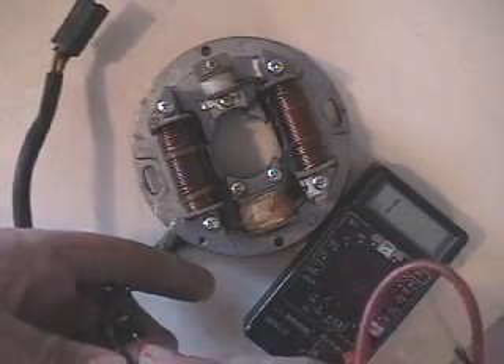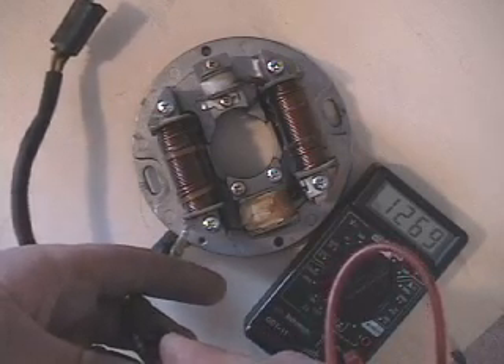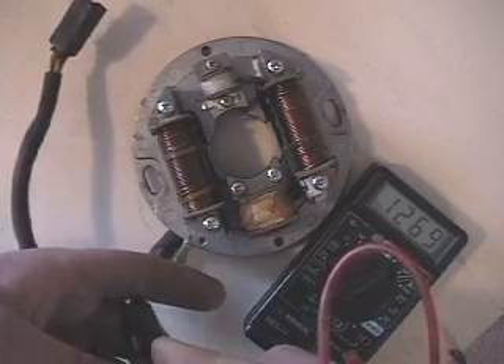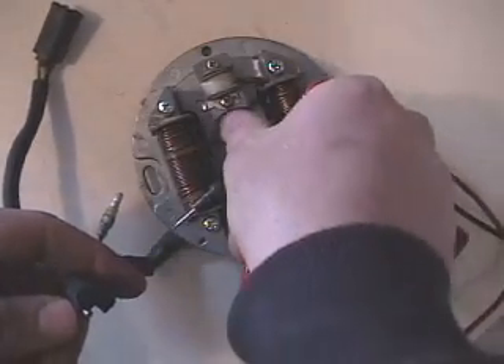Now male to the upper-right female: 1,269 or 1,270. That is your low speed coil by itself.